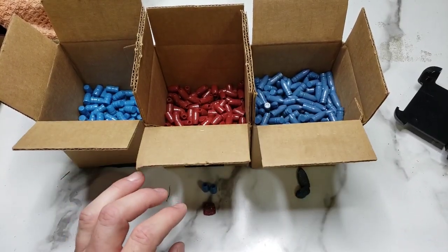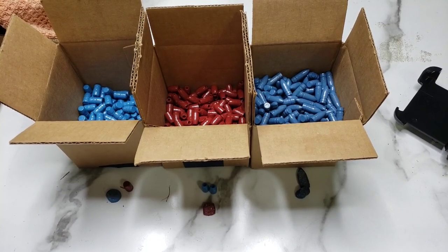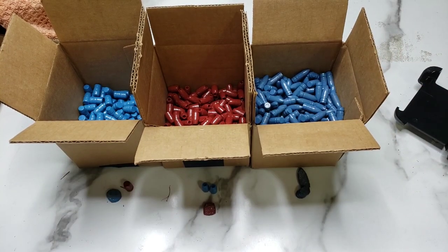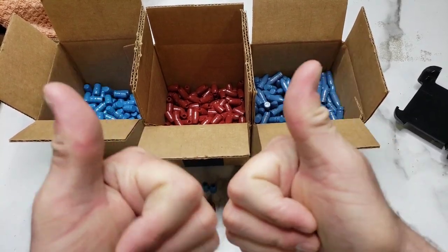That is how to powder coat like a dummy — that's my method and it's been working for me. I live in the south and keep everything out in the garage all year round, and humidity doesn't seem to be an issue. I appreciate you watching — if you enjoy this sort of content, feel free to like the video, subscribe to the channel, and you can also support me over on patreon.com/dummyround. Stay tuned for more — we will see you in the next video.